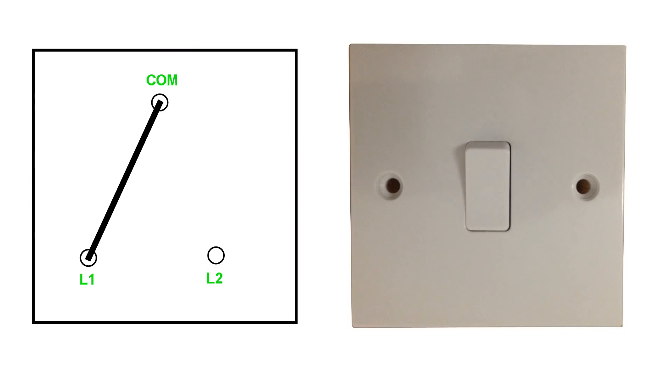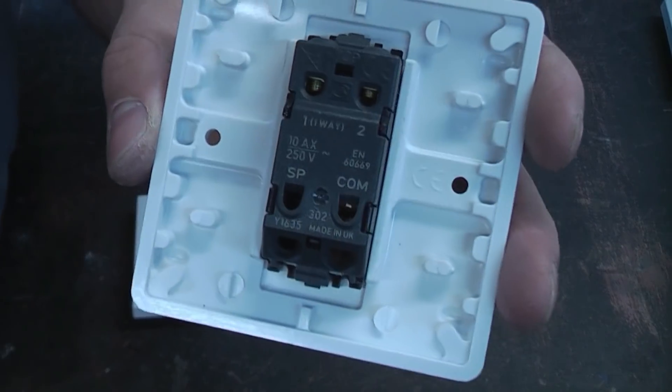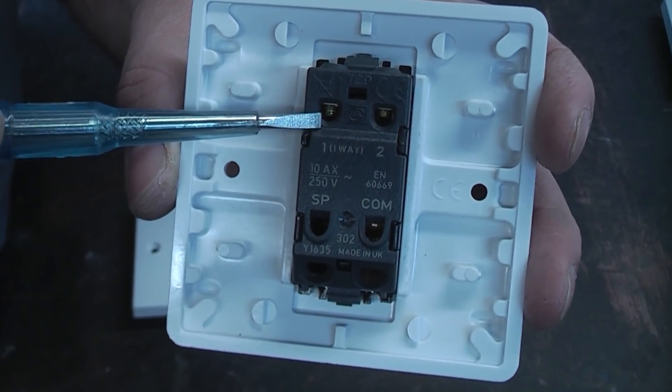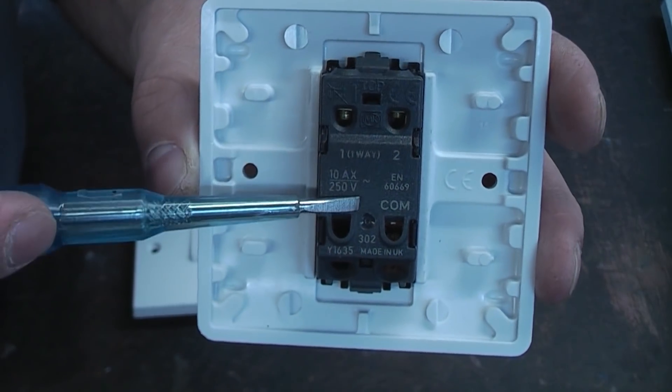A two-way switch doesn't really have an on or off position — it is either in the L1 position or the L2 position depending on where the switch is. This is also a one gang two-way switch, but slightly different in that the comm is at the bottom, with L1 and L2 marked up slightly differently on this switch.